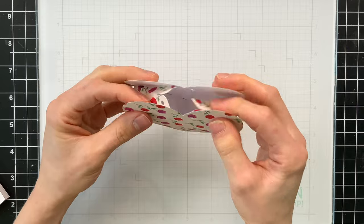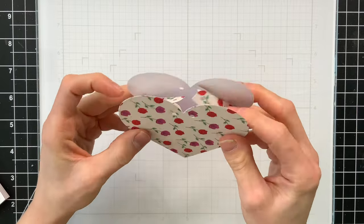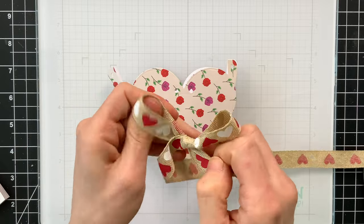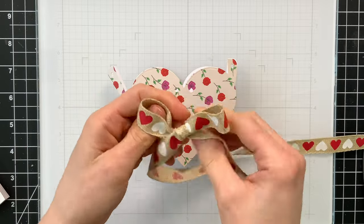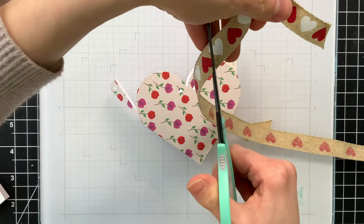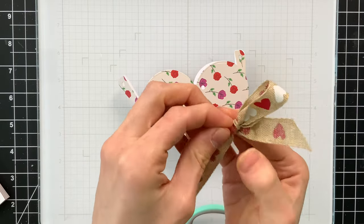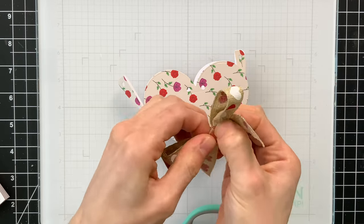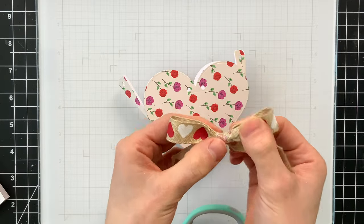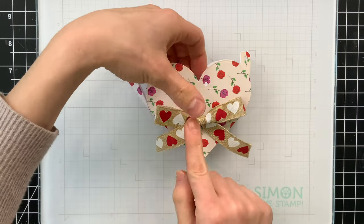You'll notice there are some holes created when you die cut this — that's for you to thread some twine or thin ribbon through to close the box. Before I get to that, I'm going to start decorating. I have some cute woven Valentine ribbon from Simon's Stamp, and I've tied this into a nice large bow, then trimmed it down. I'm going to adhere it to the center of the box with Simon's Stamp Red Line Tape — I love this tape for adhering trickier embellishments such as wood, metal, and ribbon. Because it's a tape, you don't have to wait for it to dry.